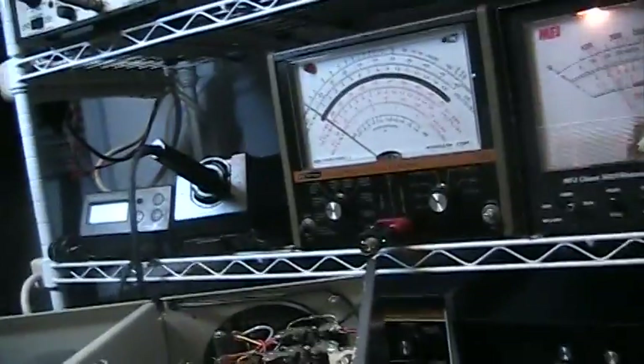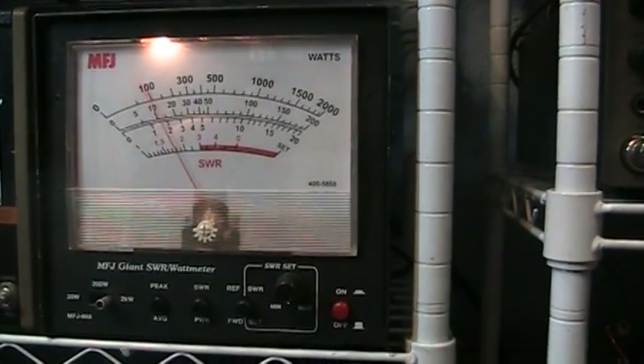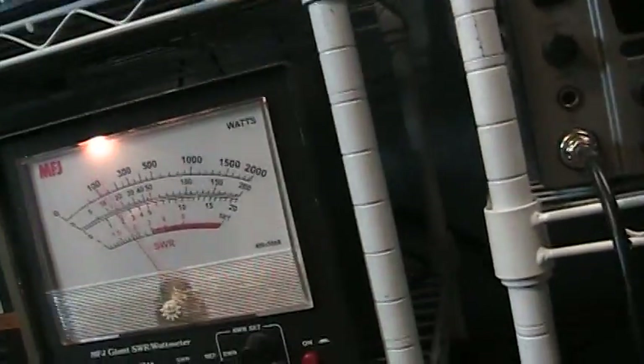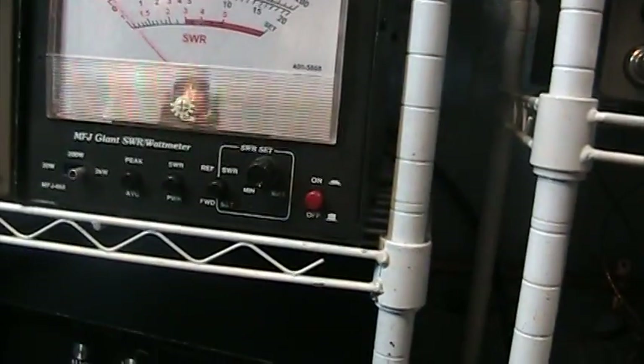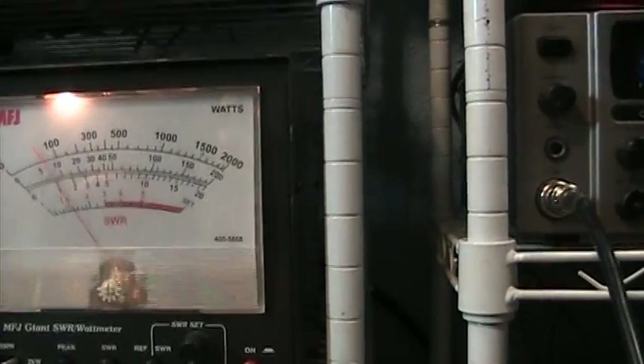This originally came with a 3CX1000 tube, but this one has the 3CX1500 tube in it. We've got the watt meter on the 2,000 watt scale. Doing a voice test — about 200 watts peak going into it, around 100 watts average.